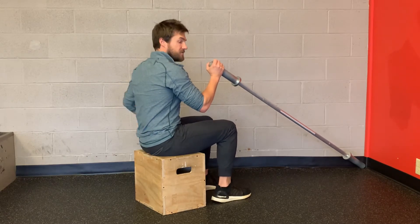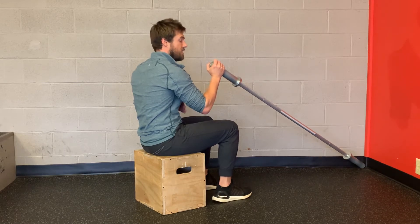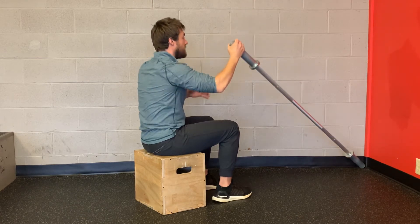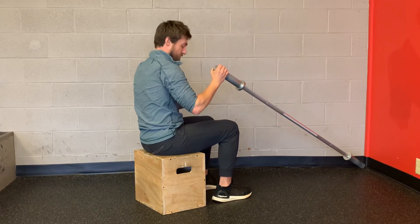Slightly tuck your hips, give a foundation on the exhale, and then press up and reach — without too much shrugging with my shoulder and my ear — and bring it on down under control. Press, reach without shrug, control on the way down.